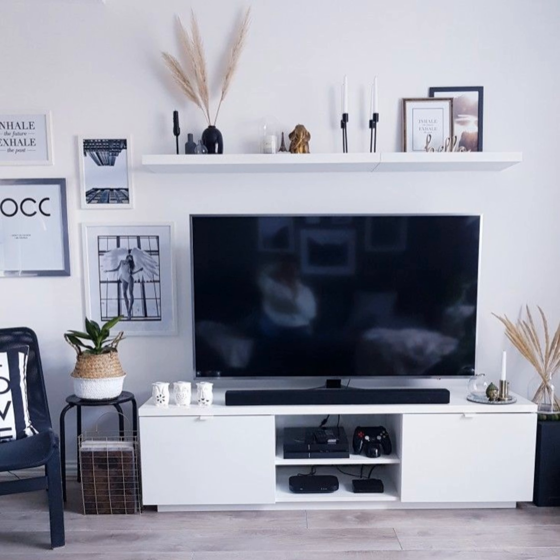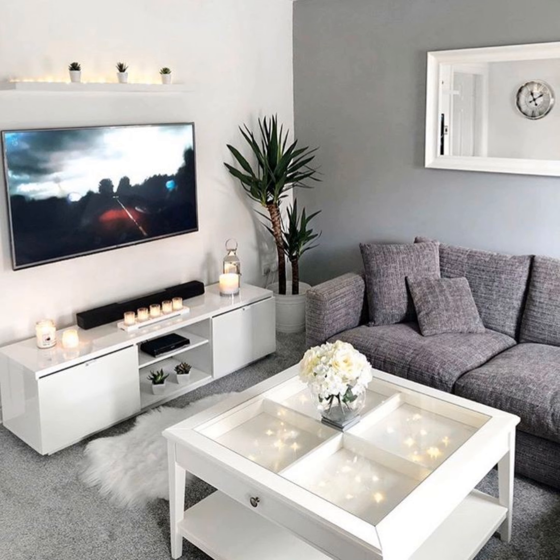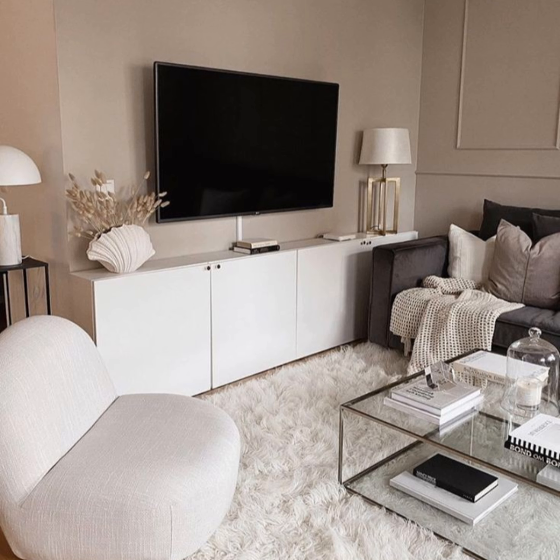Choose three to four decorative objects. Figuring out how to decorate the TV stand without making it cluttered or disjointed can be a little tricky. Make things easier by giving yourself a limit of pieces you can decorate with — we like to keep it between three to four items. Stacking is a great way to connect your accessory pieces.